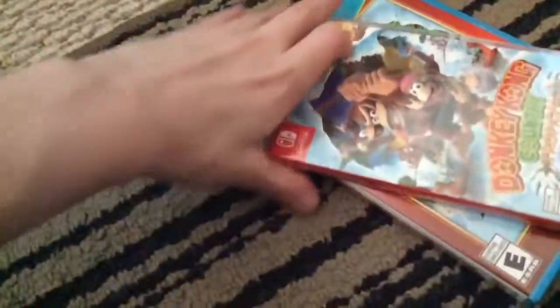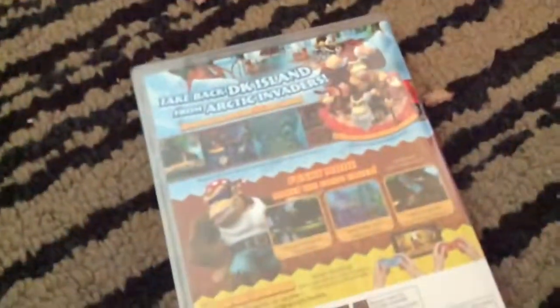And this Switch version's spine is on a white background. I think the back is just the same — actually no, the back is different. Yeah, the back is kind of different. This game came out in 2014, and this Switch version came out in 2018.